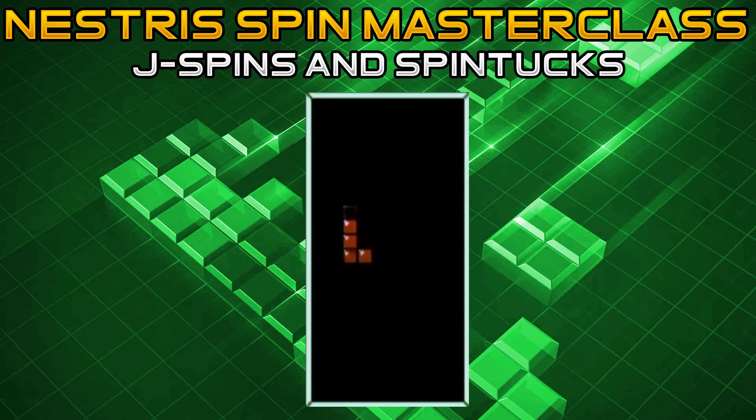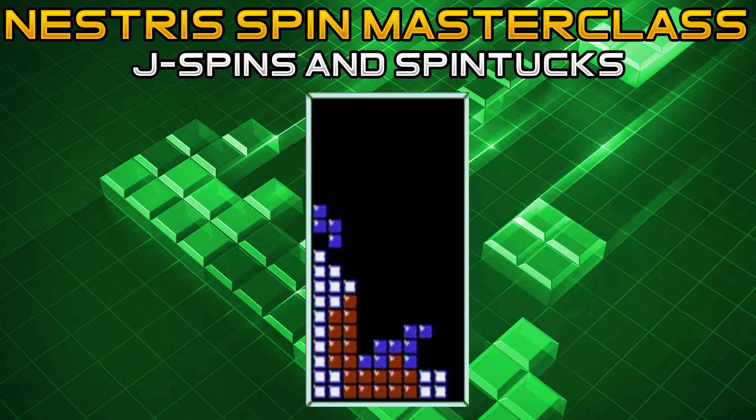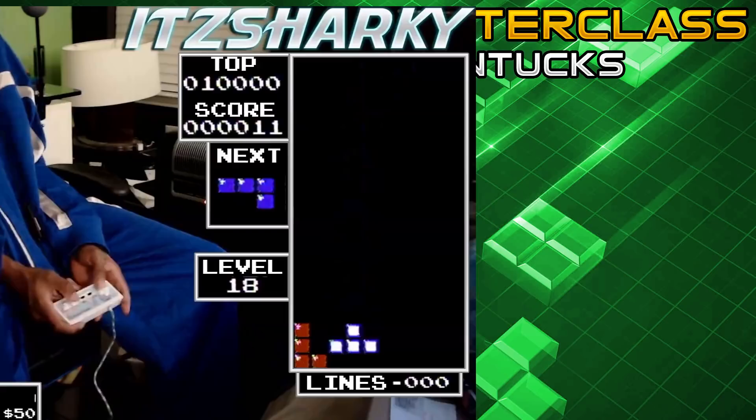This next J spin can be used when your column nine is built up so you can't do the first J spin shown. You can do another kind of J spin that will burn a single or a double, resulting in you needing to do either a J tuck or an S spin. First, rotate counterclockwise or press B to put it in the vertical down position. As soon as it hits the stack, press clockwise or A — this will result in a double burn and give you an overhang to go for either an S spin or a J tuck.